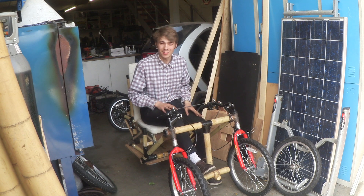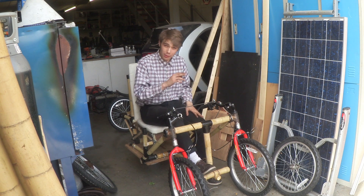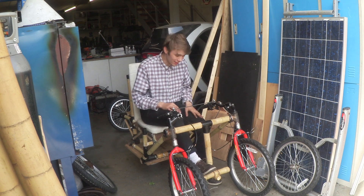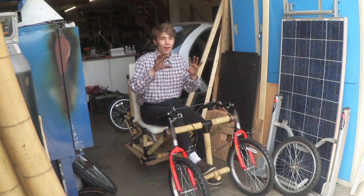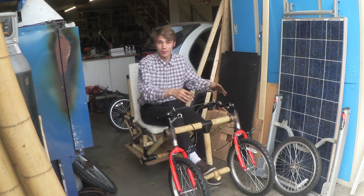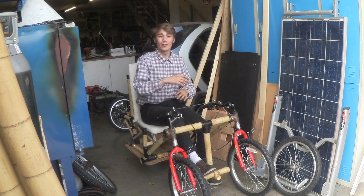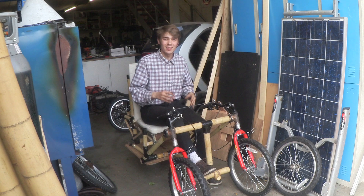Hello everyone, Luke here, welcome back to the channel. I absolutely love this bamboo quad bike that Rob built in video number 1155, and it would be such a shame to see it dismantled and reused for its parts. So I decided to do something cool with it — turn it into a truck, but not a regular truck with one wheel on the front and two on the back. I want the reverse orientation: two wheels on the front and one wheel on the back. So let's take a look.